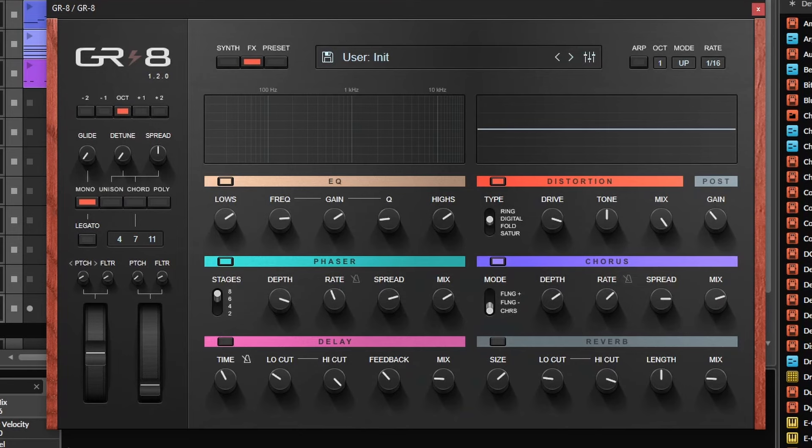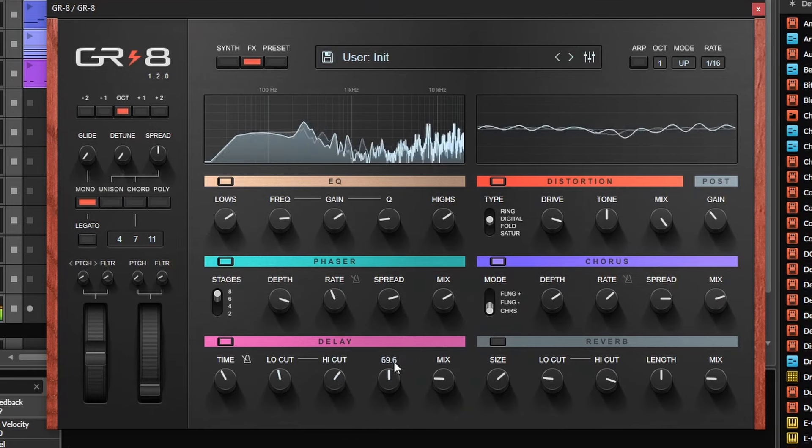Finally, the delay is set to be stereo — you cannot set it to be ping pong. And the reverb also sounds very good; I don't know how they made the algorithm, but I like it.